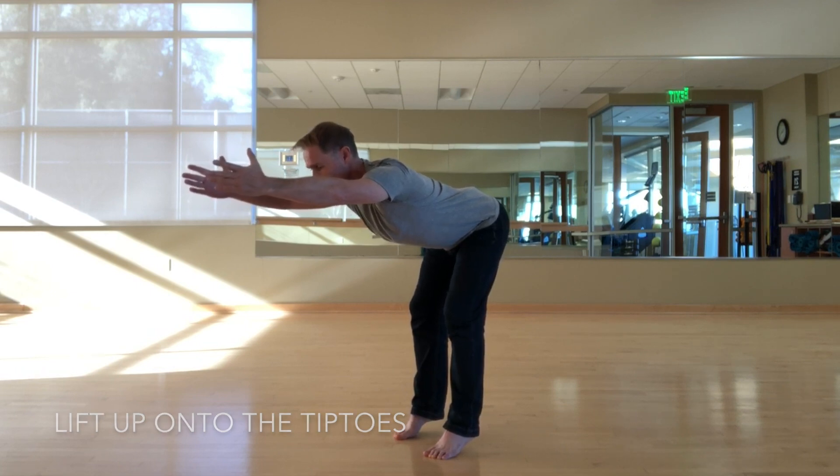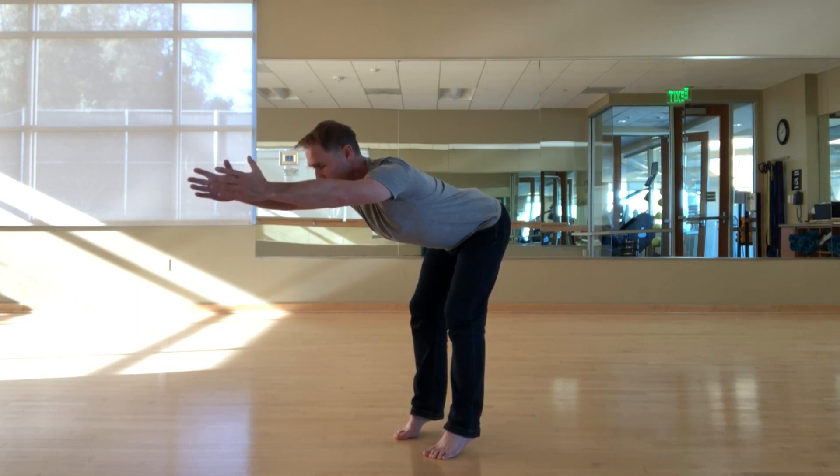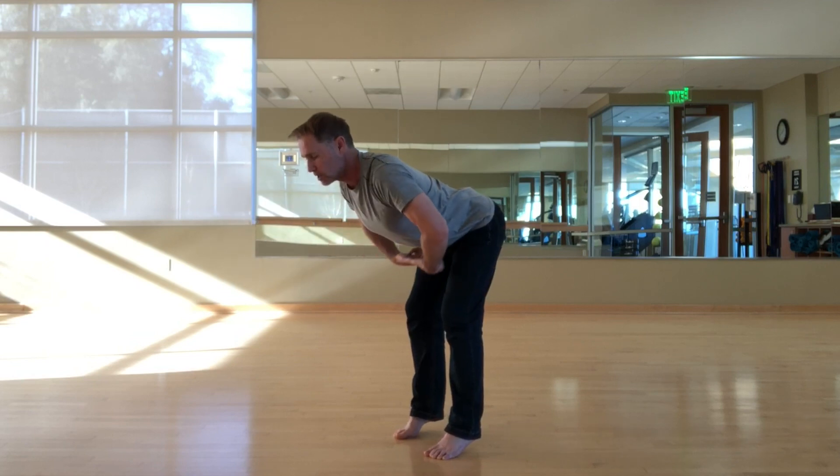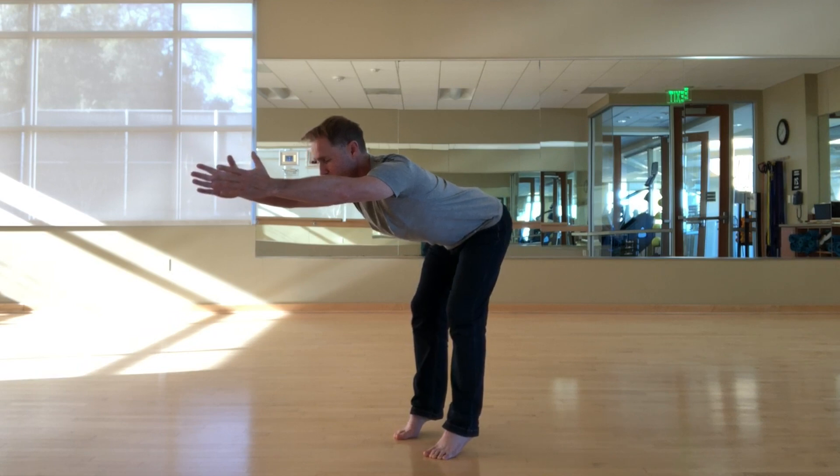Hold my focal point, my drishti — looking at one spot, not even blinking — and then slow and calm my breath down, engaging my core, sucking in down here where my belt buckle is, below the belly button, to stabilize my core.